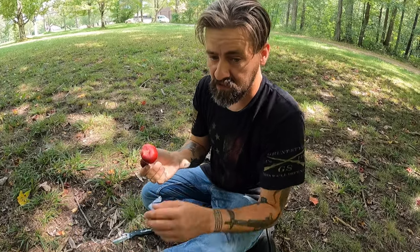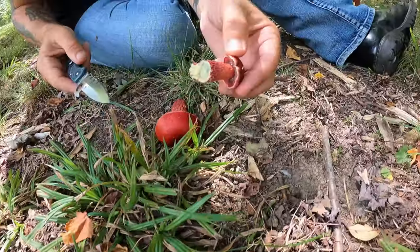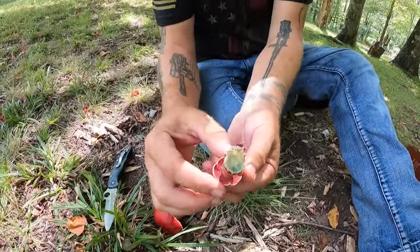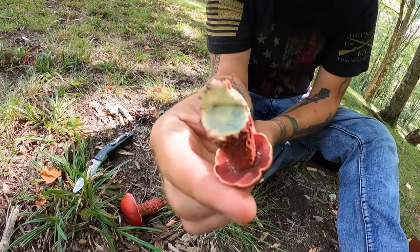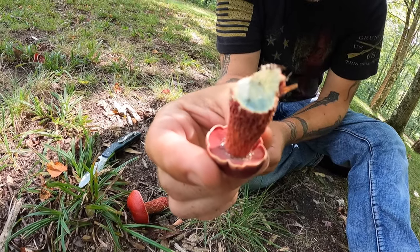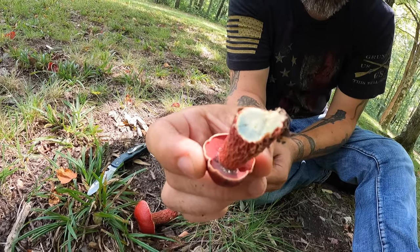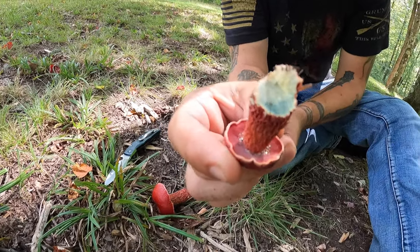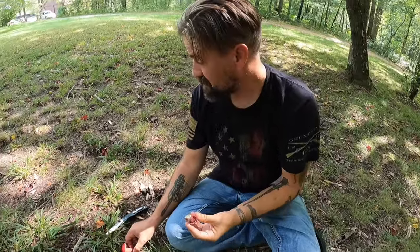There are a couple more here — I'm going to go ahead and get these ones harvested and we'll show you what they look like at the end and how many we have. This one has the amber droplets on it down inside the cap. See those amber droplets? That is just really cool — they look like sparkles inside the cap. Let's go down and see if we can find a couple more.